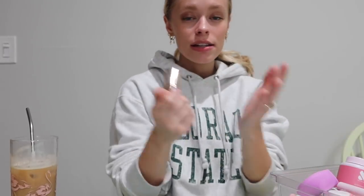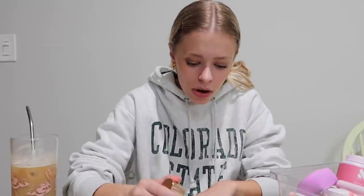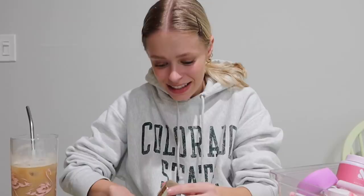First things first, I'm gonna prime my nails. I have this nail primer — you do not need to do this step, I just recently started doing it. I'm just gonna throw this on.